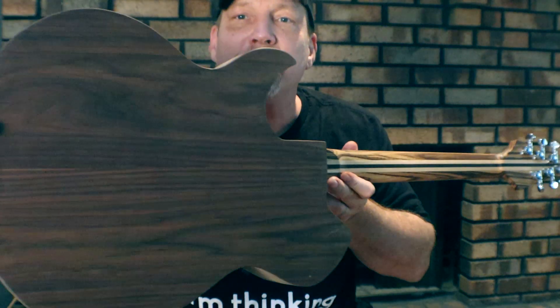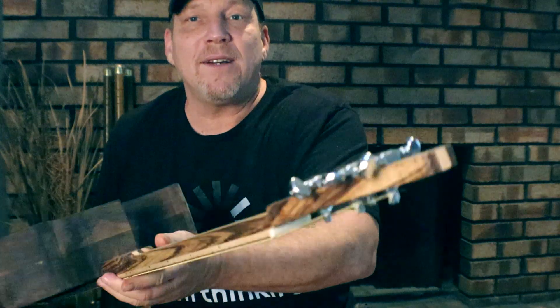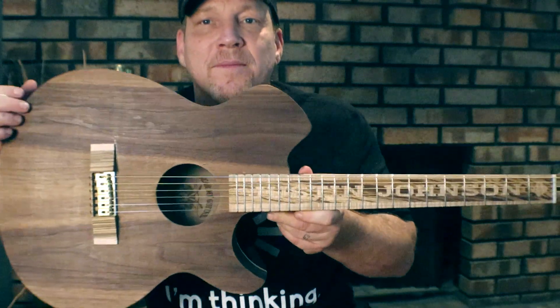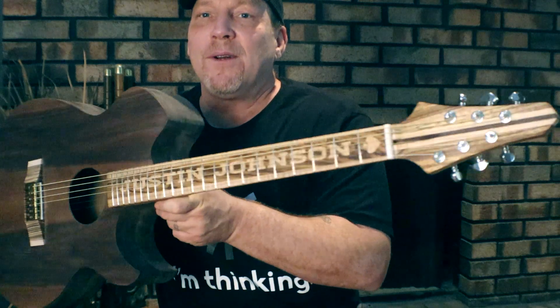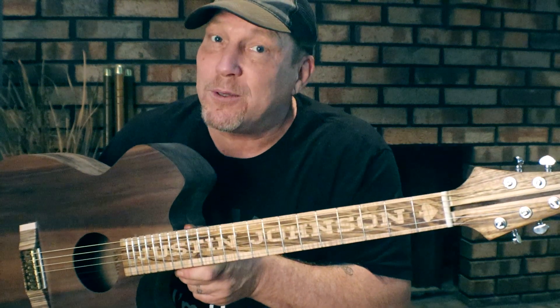I appreciate you guys watching, you know I do. I'm going to send this over to him. He said he'll have this video up in a couple of weeks, maybe two or three weeks. I told him: honest video — I really want to know what he thinks about it. Until next time, don't you touch my scar guitar.